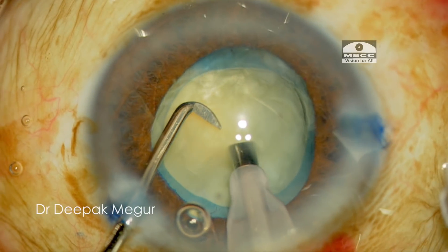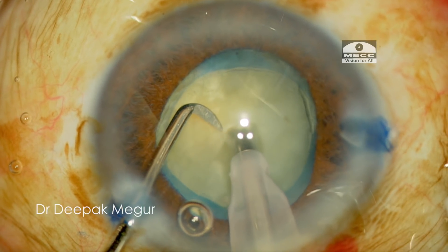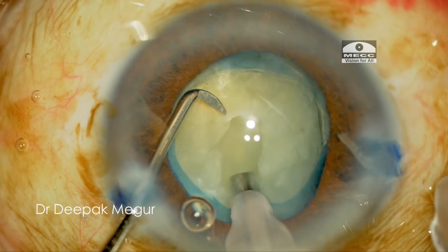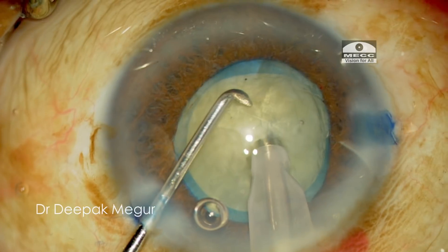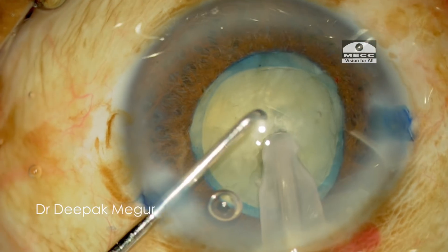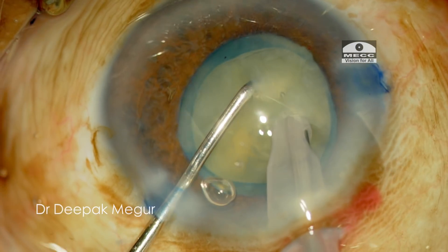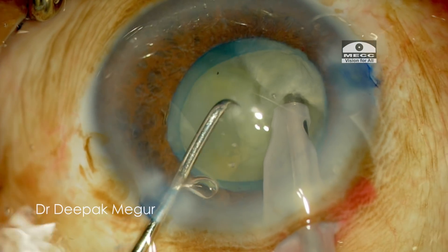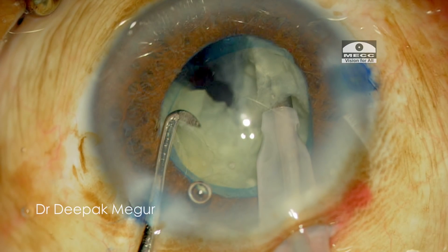Moving on to phacoemulsification of the nucleus, I'm using a direct chop technique. The phaco tip is buried into the substance of the nucleus in the central pupillary zone, and then using the sharp chopper, I place it in front of the phaco tip and score the nucleus vertically down, at the same time pulling my phaco tip with the nucleus slightly up. This ensures the first crack, and then I'm laterally separating the fragments.